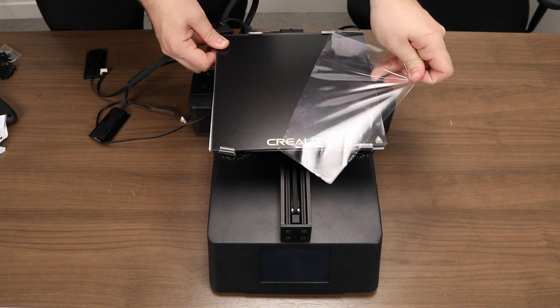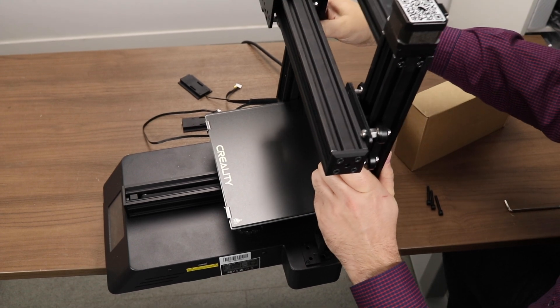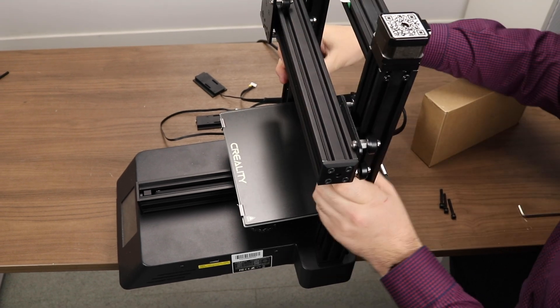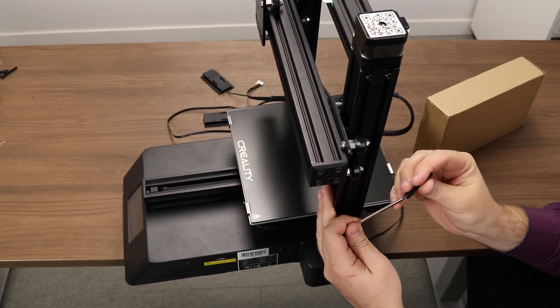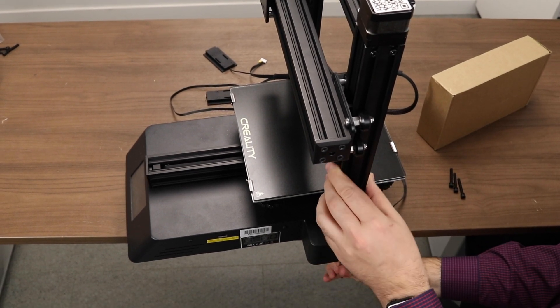Our first step in the building process will be mounting the gantry to the base plate. The gantry is built from square aluminum extrusion and is extremely sturdy. It slots into a couple of guides on the top of the base plate. Once you have it aligned properly, you will feel it click in. Here you can see that I have the printer off the side of the table in order to secure the gantry with the supplied bolts through holes in the bottom. There should be four screws.